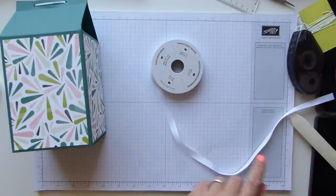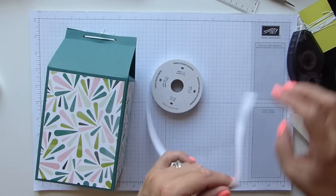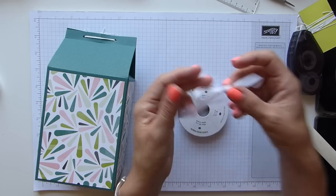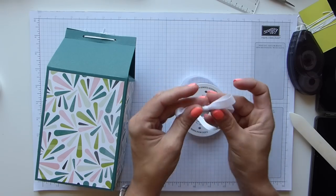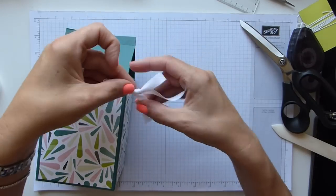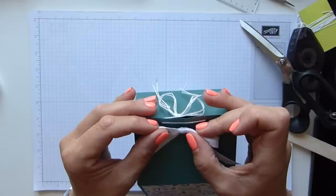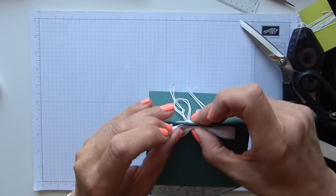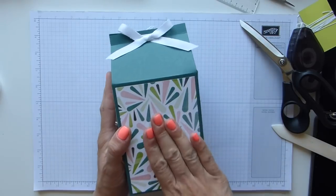I want to decorate the front here with another bow. I was going to use the granny green apple ribbon but I don't think it will look right, so I'm going to use the classic weave whisper white ribbon to make my bow. Look at that — a perfect bow. I'm going to trim those tails, grab a glue dot, and literally stick the bow just under the twine, just enough so it hides the twine and looks like it's part of the box. Fiddle it to make your bow look pretty.